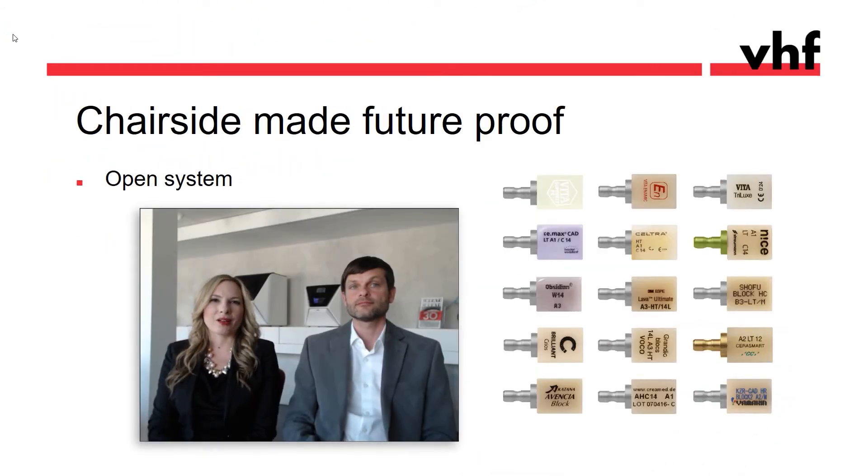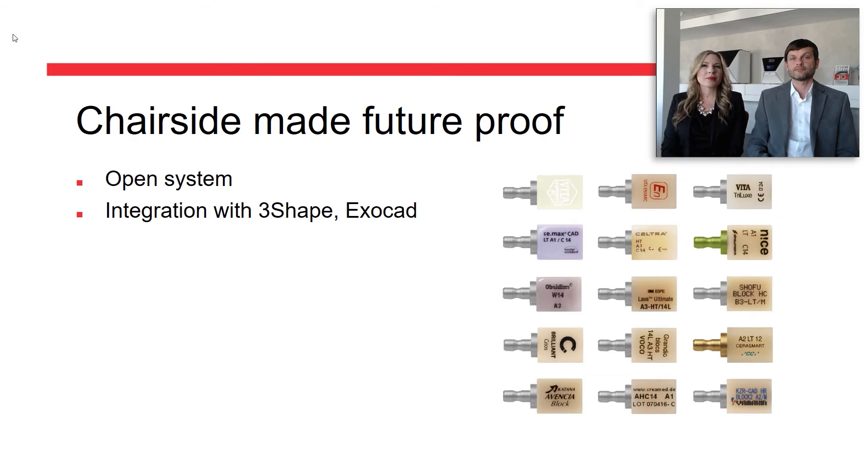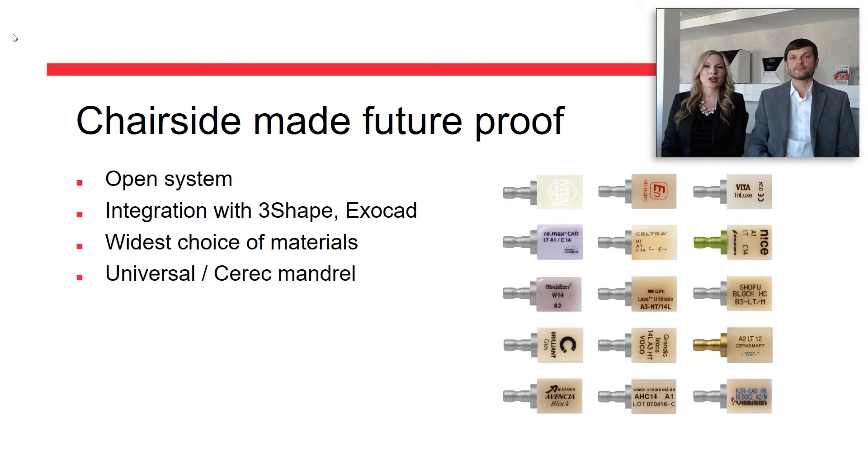VHF prides itself in manufacturing machines that are 100% open, which means they can be paired with whatever CAD system generates an open STL file. We work closely with the major manufacturers of intraoral scanners and design software to integrate the Z4 for seamless workflow. And as we don't sell any materials and are not associated with any material manufacturer, you can choose from the widest range of materials to mill in your Z4.